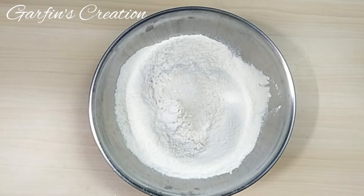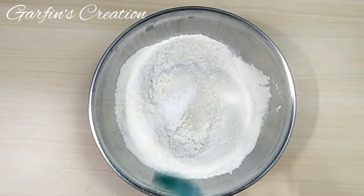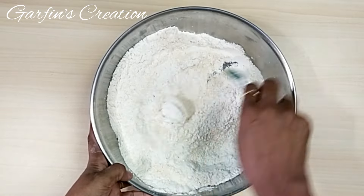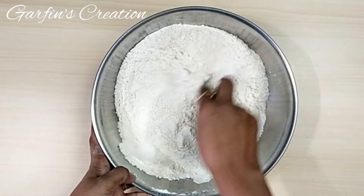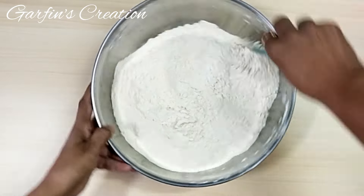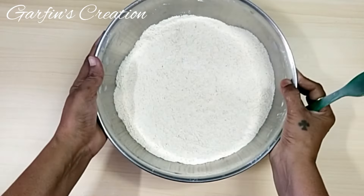I will be adding 1 tablespoon of sugar and 1 teaspoon of salt. Now we need to mix all the ingredients together — that is all the flour, the salt, and the sugar. Once this is done, we will just keep it aside and we will activate the yeast.